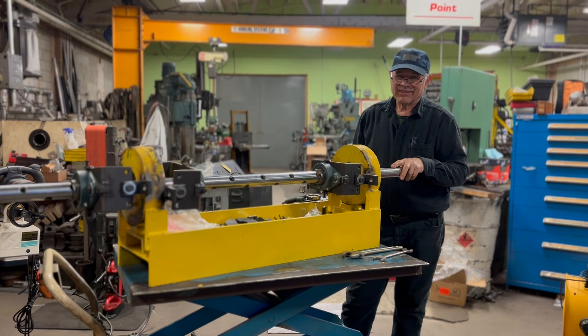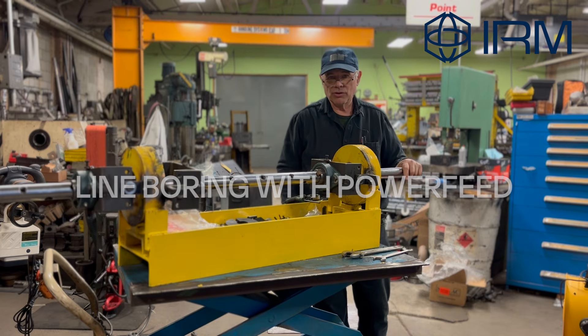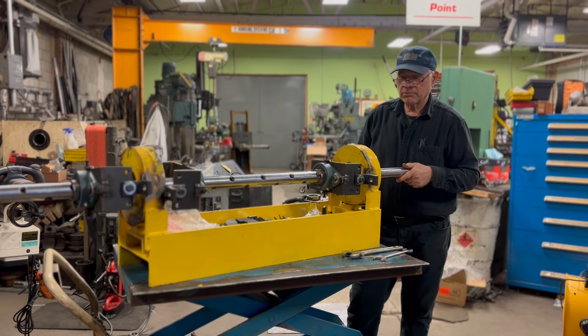Hey, hi! I'm Angel with Internationally here. I'm gonna show you how to use our power fit and how to install it properly and make the setup.